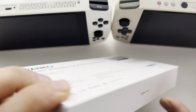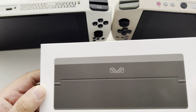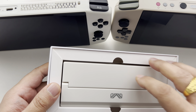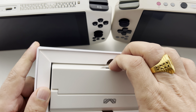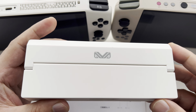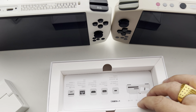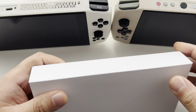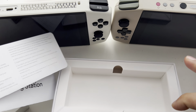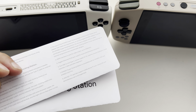This side — not much on it, nothing on that side, nothing on that side. Let's go ahead and unbox it. There's not much to the unboxing to be honest — all you have in the box is the Aeneo docking station and a few manuals. That's the unboxing done.